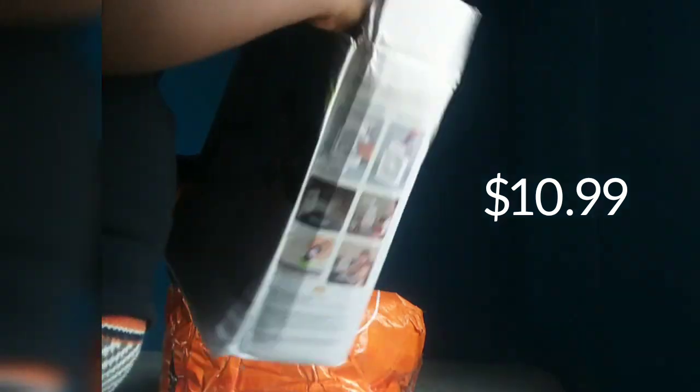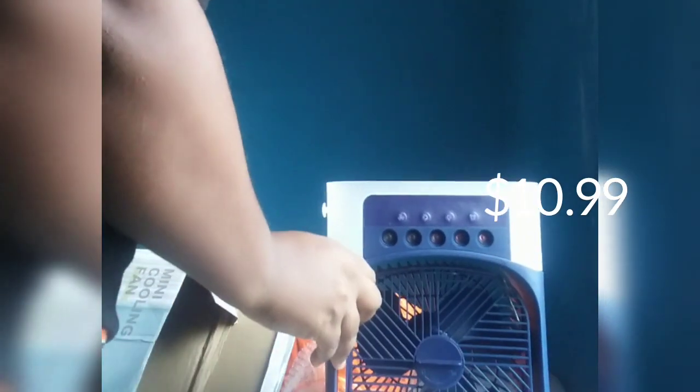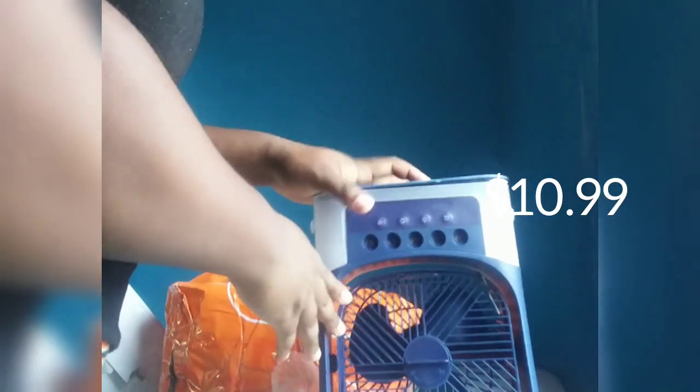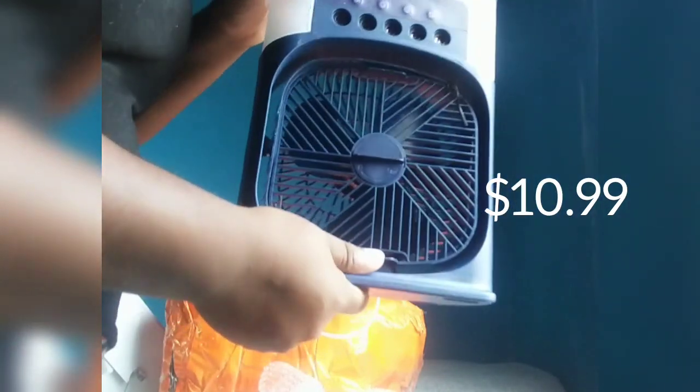I couldn't wait for this to come — this is a mini cooling fan. Basically it's a fan, and you can put water or ice in it.